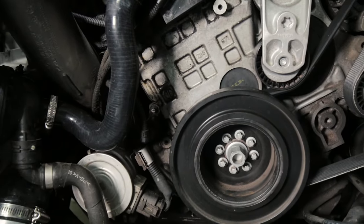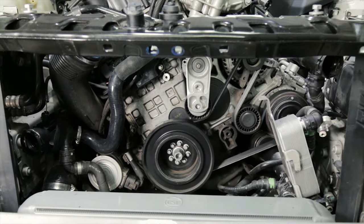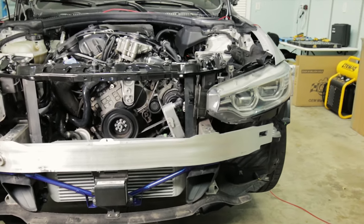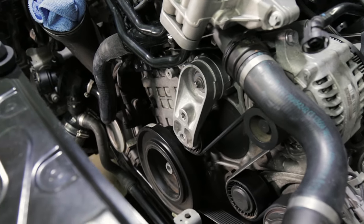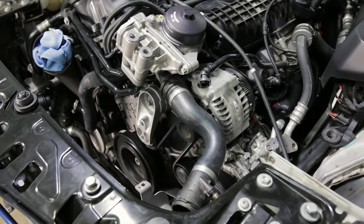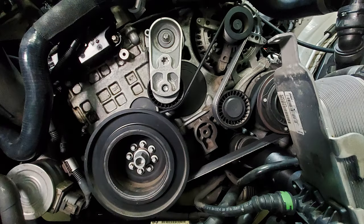Before you start this install, you're going to want to make sure that your engine is cool. Otherwise, you can risk getting seriously burned because of the tight spot that you're working in. I'm currently in the middle of a few projects, which is why I have my front bumper and heat exchanger removed, but for this install, you do not need to remove your front bumper or heat exchanger. The only thing you need to remove is your air intake. After you remove your air intake, you're going to want to take a picture of how the belt is routed, so when it comes time to put it all back together, you're not left guessing.